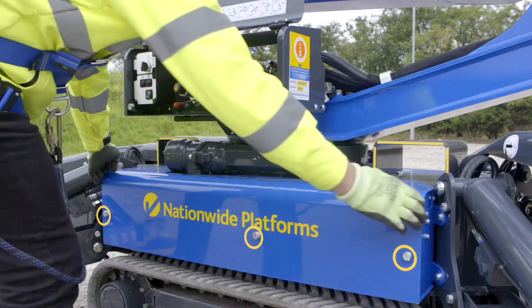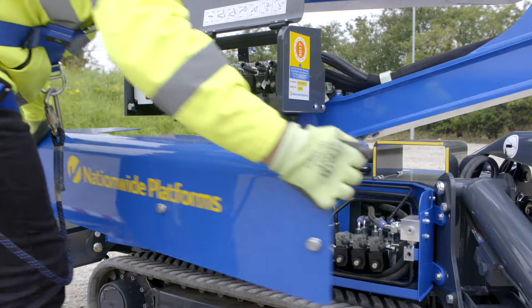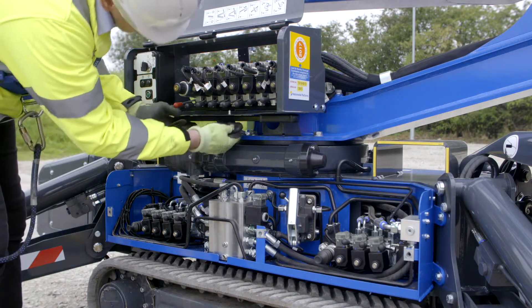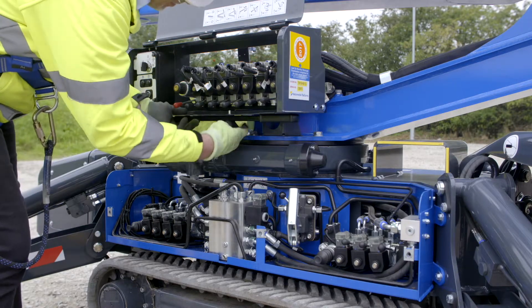To lower the machine from the ground, undo the three thumb screws and remove the side cover, exposing the emergency lowering valve. Undo the retaining butterfly bolt to release the manual pump handle.